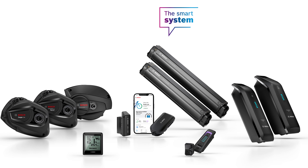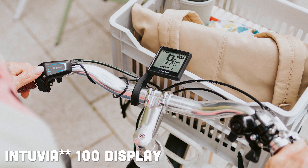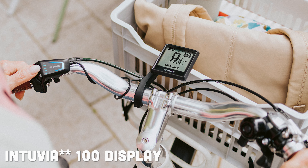The main system we're going to be talking about is the newest system from Bosch, the Bosch Smart System. A lot of our customers have talked about how big those displays have been. The new Kiox 300 is a higher-level display, so Bosch just came out with the Kiox 100, which is a little bit smaller. It goes right up front to replace that 300 display, and instead of being colored it is all black and white, kind of like the Purion.